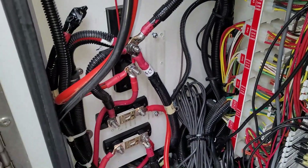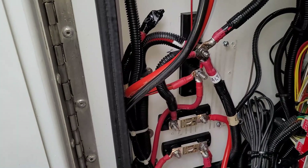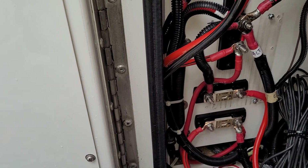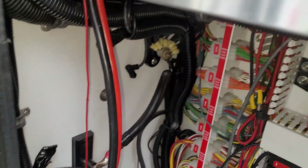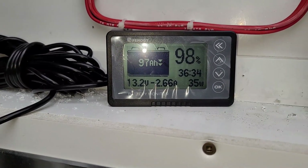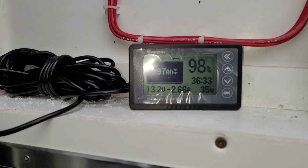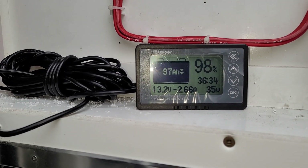Over here we have the standoffs for his truck batteries. We have his fuse for the input to his DC to DC converter, and the fuse on the output going to his lithium batteries. The lithium batteries are all connected, and we have the monitor connected on his shunt for his battery monitor. The 98% shown is not full — it's just because the batteries aren't fully charged yet. Once fully charged, we can reset and program the unit itself.